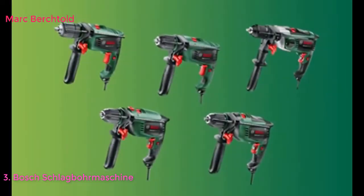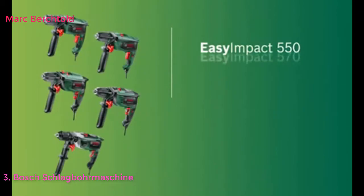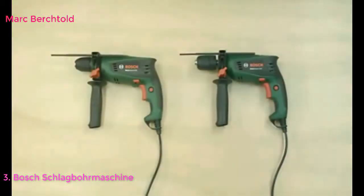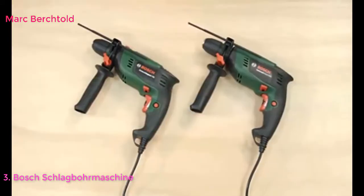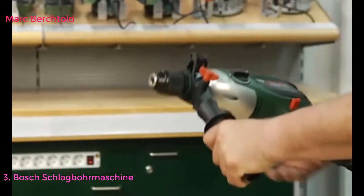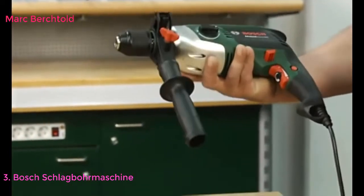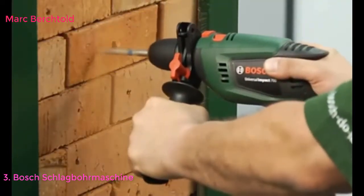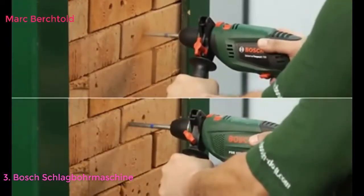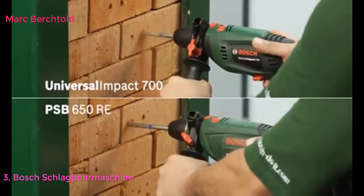In dieser Trainingseinheit befassen wir uns mit den Schlagbohrmaschinen von Bosch. Die Schlagbohrmaschinen aus dem Easy, Universal und Advanced Segment zeichnen sich bei kompakter Bauweise und geringem Gewicht durch eine hohe Schlagleistung aus. Dank des neu entwickelten Schlagwerks bohren sie bis zu 30% schneller als ihre Vorgängervarianten.